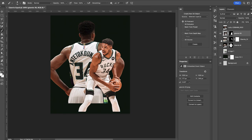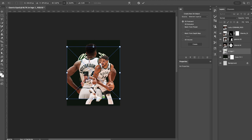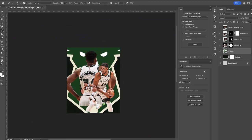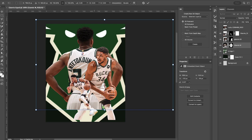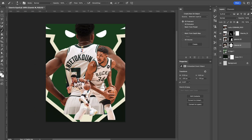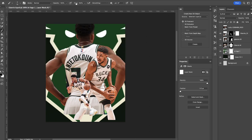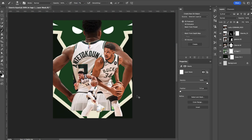Now that we've got the three players, we're just gonna maneuver them in a way that looks good. I've got the logo that we're gonna scale up in the background — I thought it would be pretty cool to incorporate that. Then move our players around in a way that's pleasing to the eye. Now I want to fade the logo into the background nice and seamless, so I'm using a soft round brush, turning up the flow, and painting black on the layer mask at the bottom to fade it in.